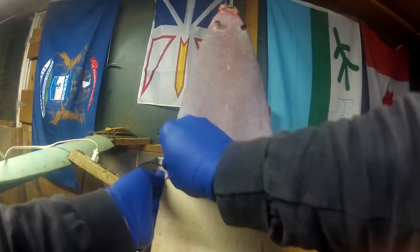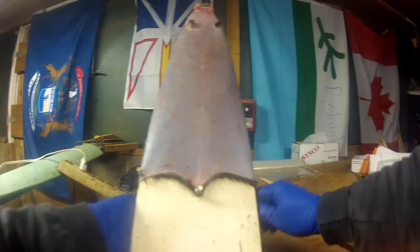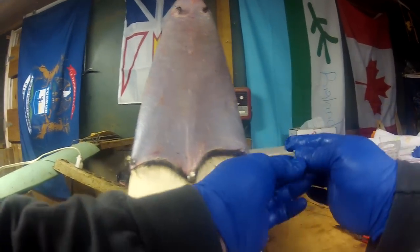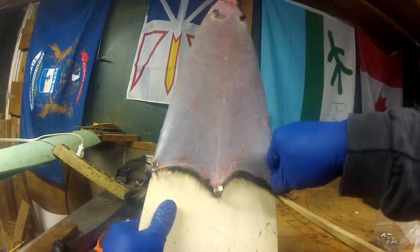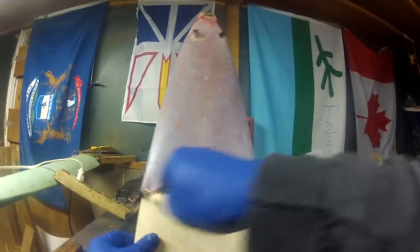Then I'm bringing it in on both sides. What we're looking for here — and sometimes you have to adjust this a little bit — is just trying to get this in more or less a straight line across here.